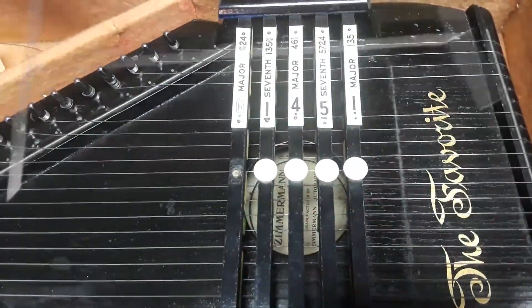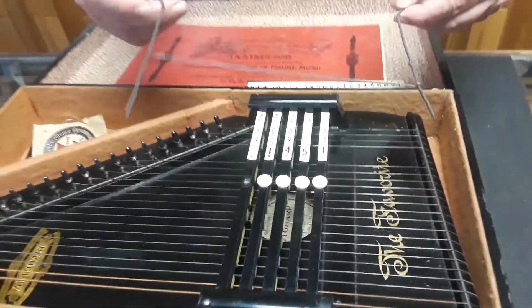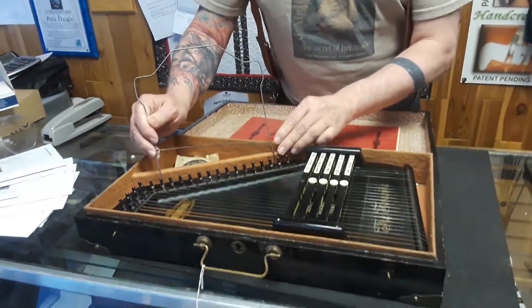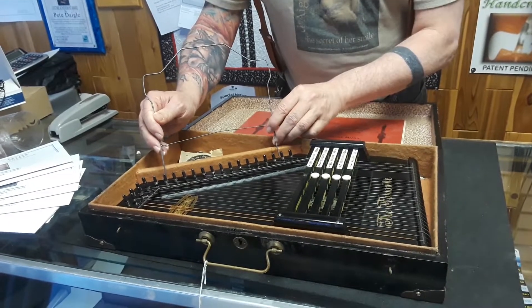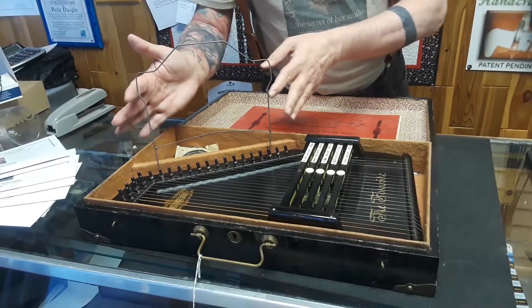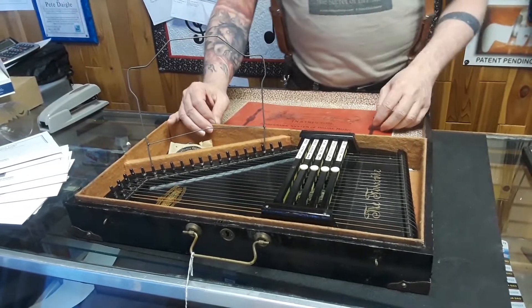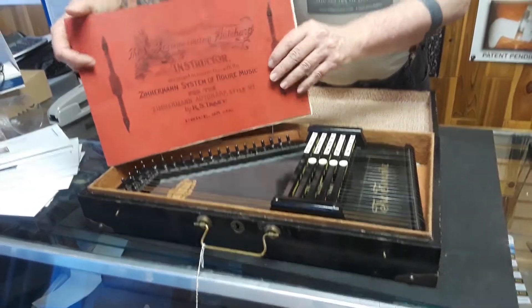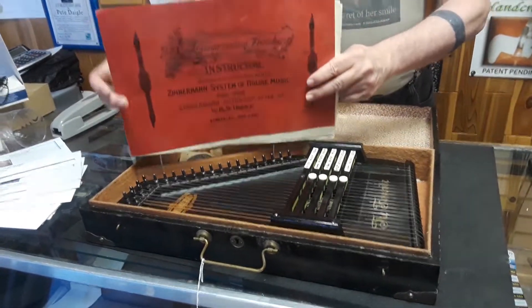It actually has a music rack that goes into these holes, and in these old model auto harps they all have the holes right here, but they've usually lost the little wire music rack. This one has it, and the music could sit right on here while you play — of course, not in the box.